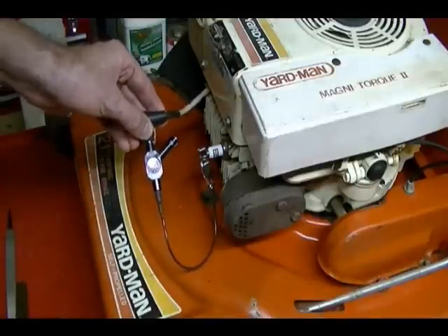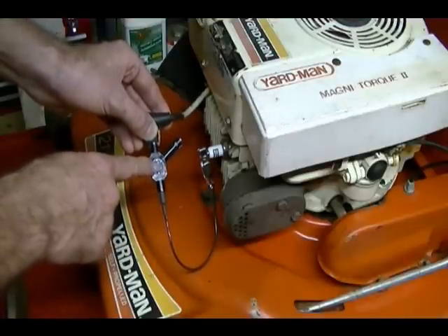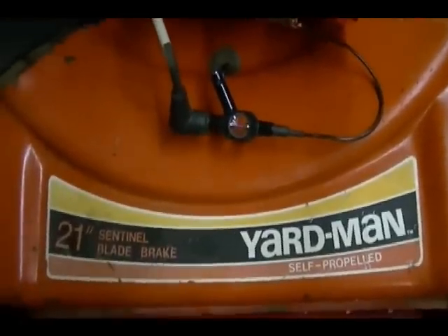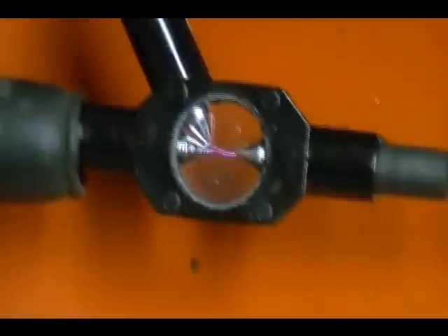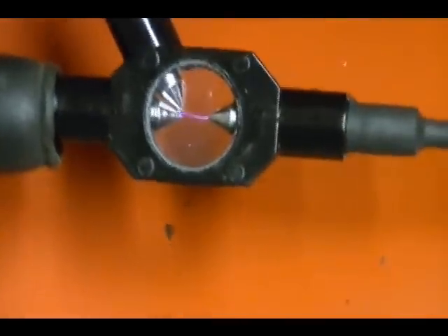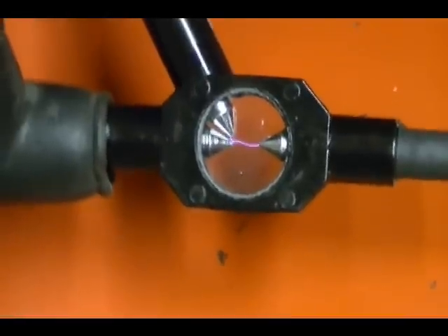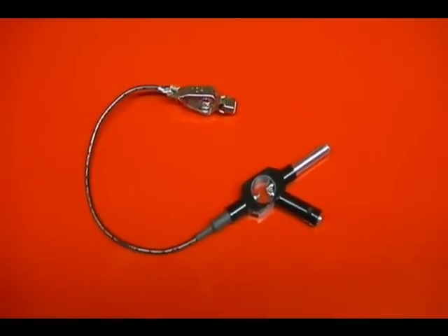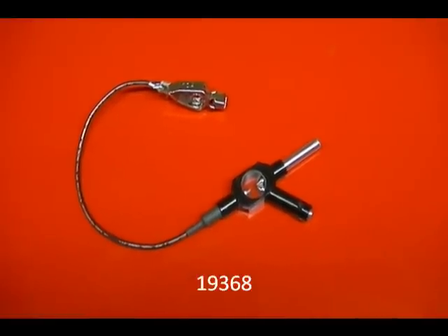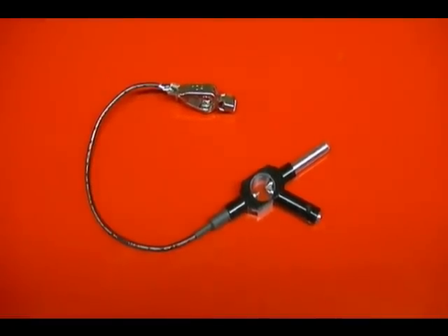So what I'm going to do now is go ahead and start this engine and show you what the spark looks like on a good running engine. The Briggs and Stratton part number for this tool is 19368. Hope you found this video helpful and thank you for watching.